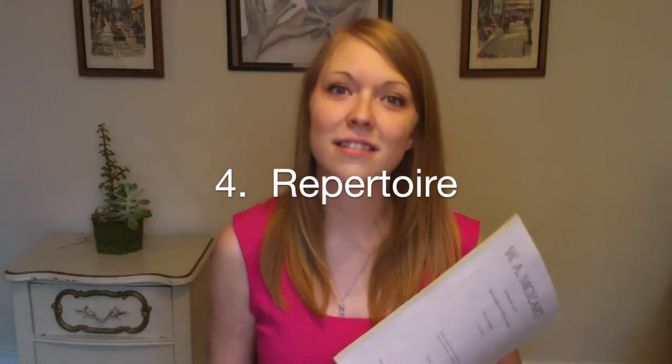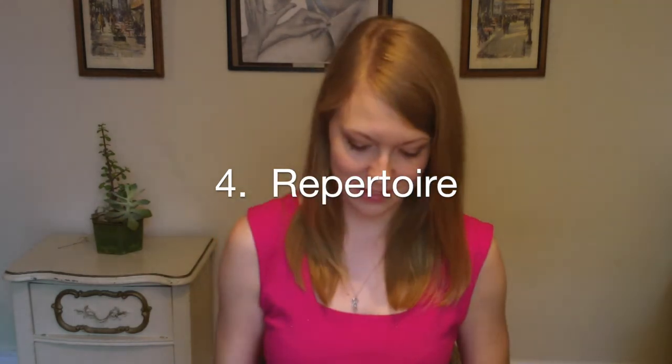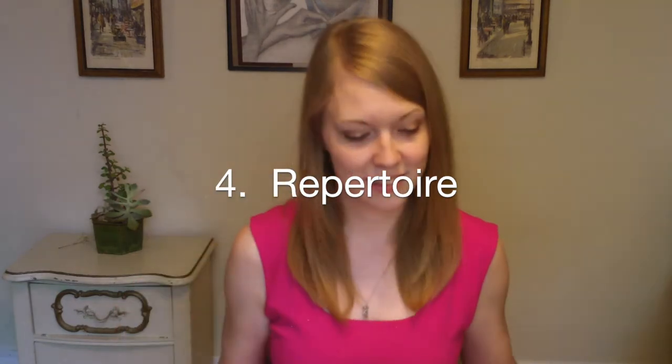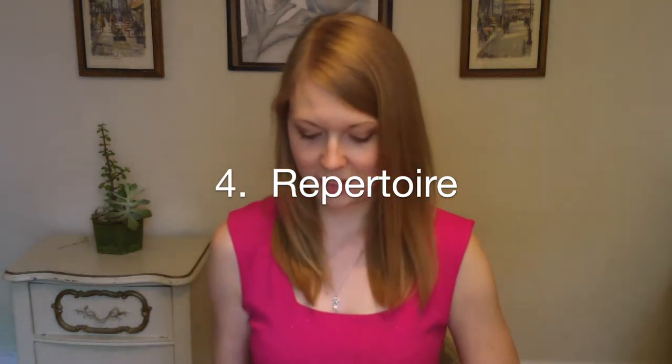Now it's time for my favorite part: repertoire. This can be your band or orchestra music, solo repertoire, chamber music, or whatever else you are preparing to play for a performance. Save repertoire for when your mind and body are fully warmed up. Spend at least 15 to 30 minutes practicing each piece.